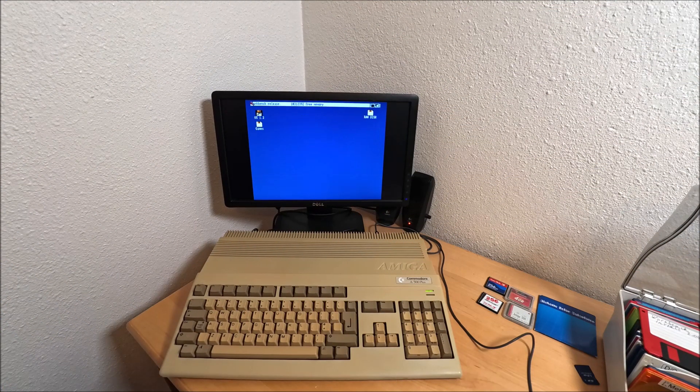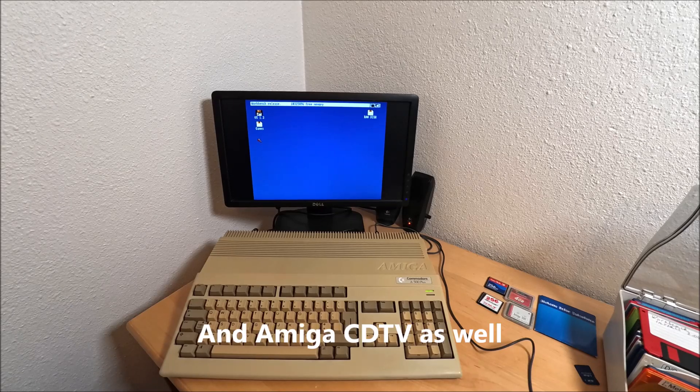Hi guys, it's Peter and welcome to our channel. In this video, I'm going to talk about an IDE Interface Adapter for Amiga 500. It will also work for the 500+, 1000, and 2000.